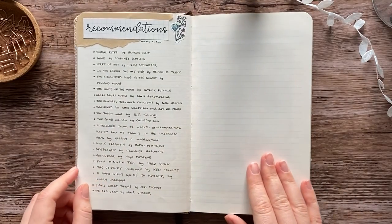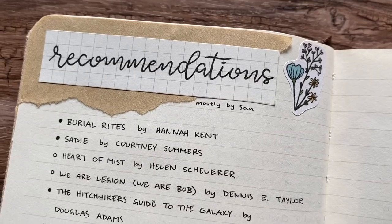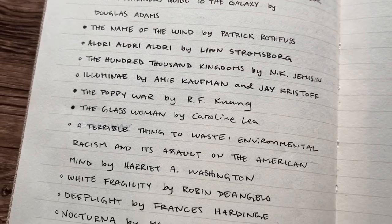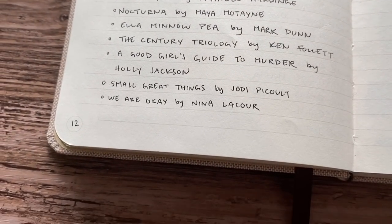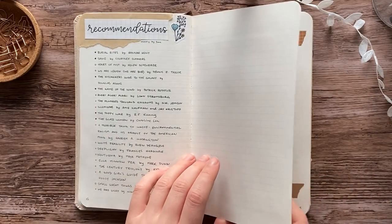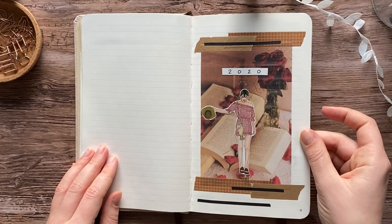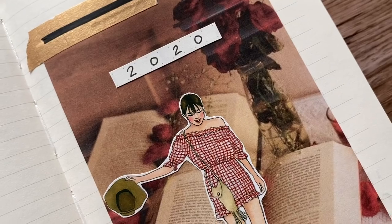The next spread is for books that have been recommended to me by friends and by you guys. Many of you left book recommendations on my 2020 reading journal setup video and I really appreciate that. I read some of them but not nearly all of them — keep them coming though, I love getting new recommendations. The next spread was my 2020 cover page; there isn't much to say about that, it's mostly a divider.